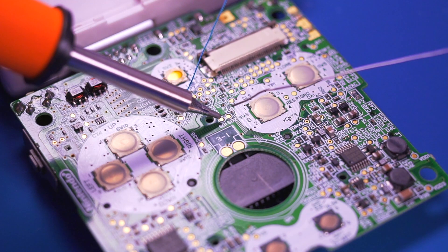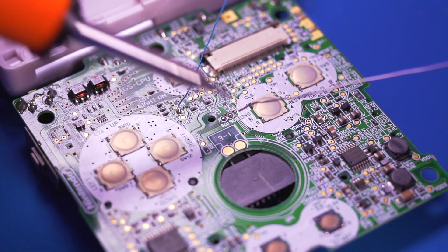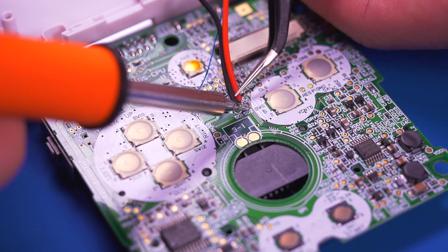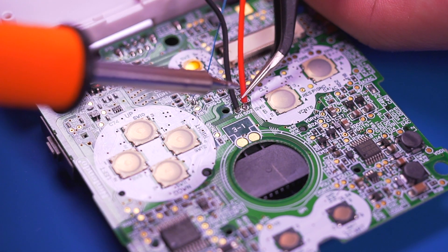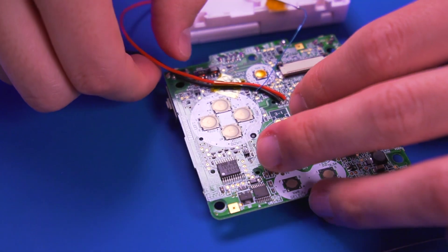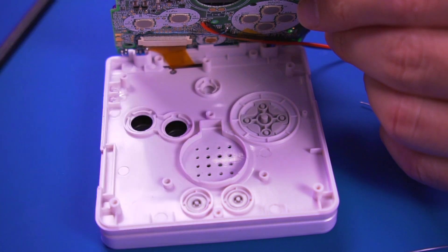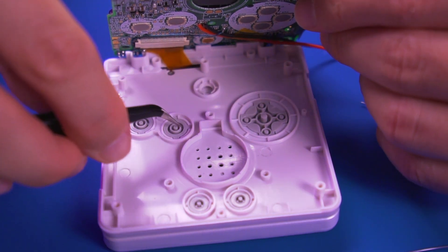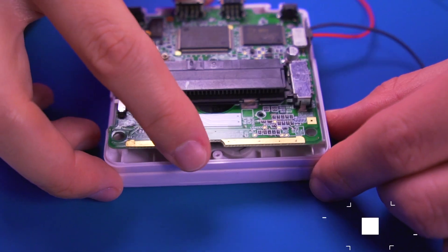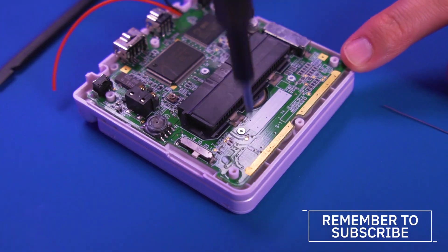Pre-tin the S01 and S02 test pads — this will be the source of our Bluetooth audio. Then solder a wire to each pad. Use some tape to help keep the wires in place during assembly. Go ahead and reattach the LCD ribbon cable. Put back your buttons, membranes, and speaker, and then reinstall the motherboard back into the SP. Here you can see how the wires were routed.